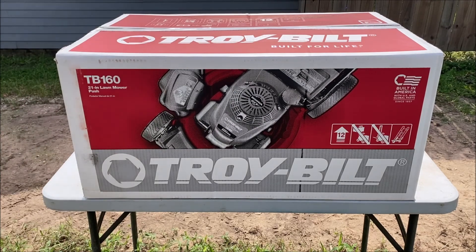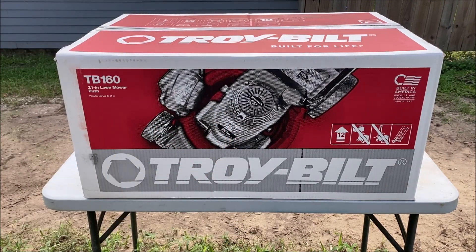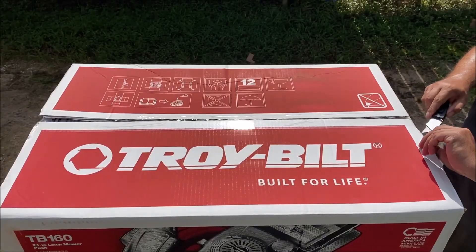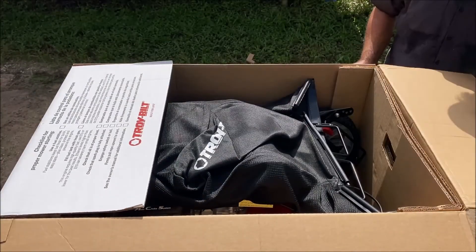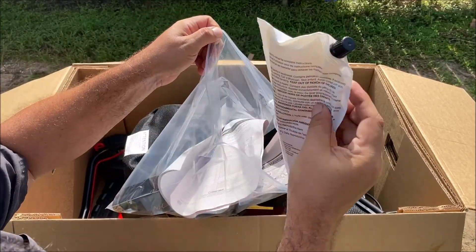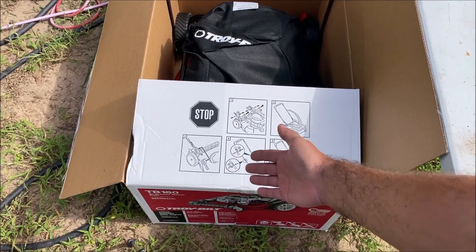Since I was returning the lawnmower, she told me that if they are going to honor a return after 30 days, I must fill out and be registered for the warranty with this company. So make sure you do that — don't forget about it.